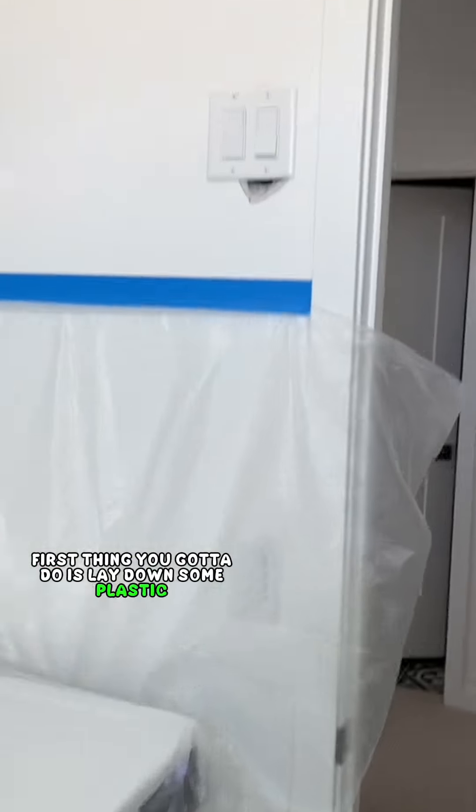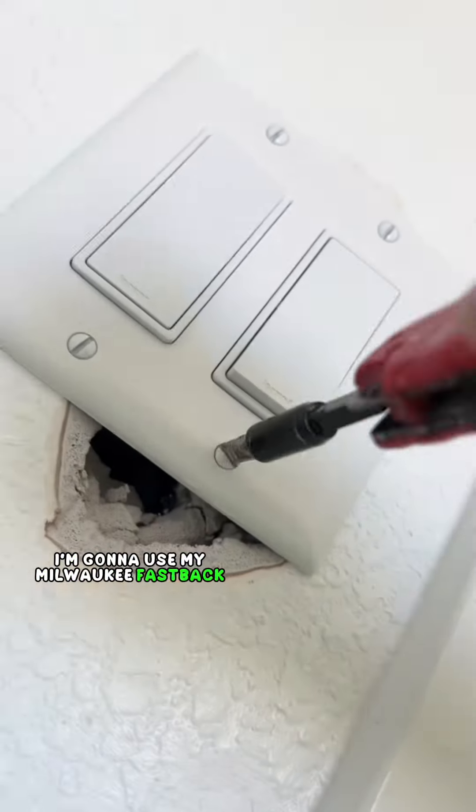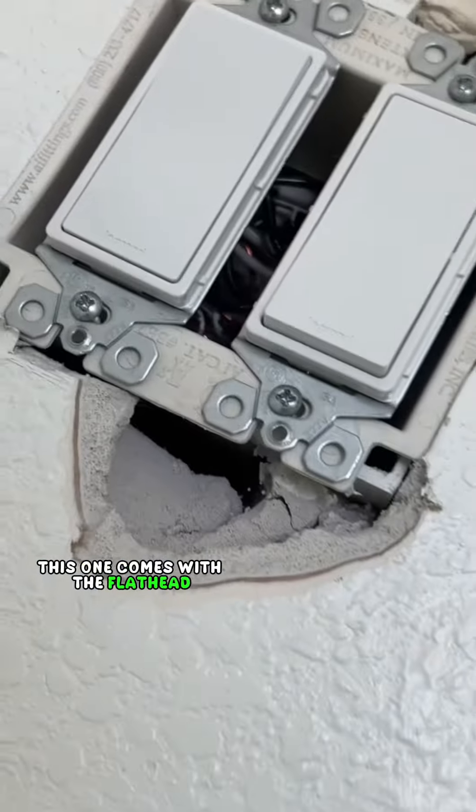First thing you got to do is lay down some plastic so you don't make a mess, and then you're going to want to remove that cover. To remove it, I'm going to use my Milwaukee Fastback Utility Knife. This one comes with a flathead and a Phillips head screwdriver.